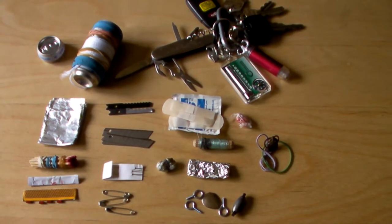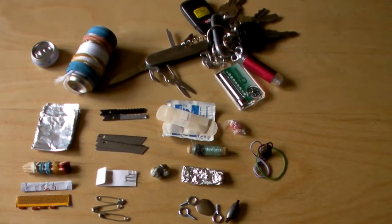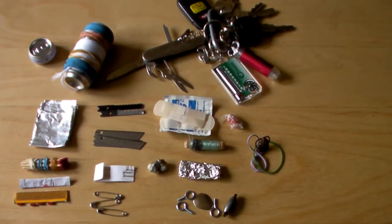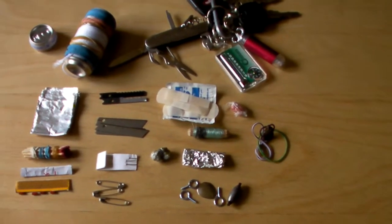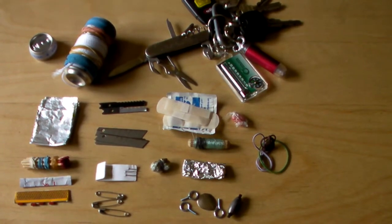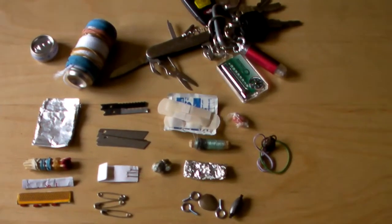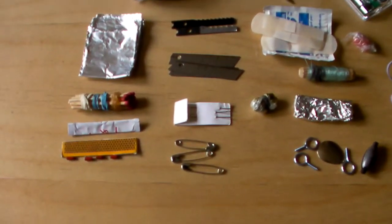On the outside of the container I have six feet of nylon cord, which can be used for a bow fire drill, building a shelter, a bird lasso, etc. Also on the outside of the container — it's under the blue elastic so you can't really see it — I have six feet of metal wire, which can be used for snares, a fire saw, and a bunch of other things.